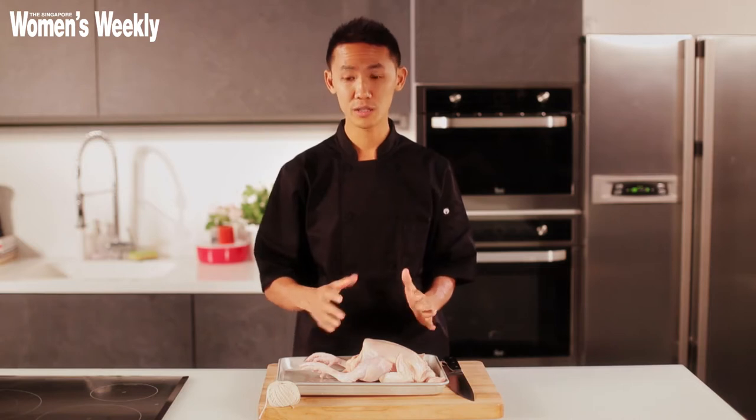For this, you need two things: a whole chicken, and some kitchen twine. You cannot use anything plastic because it will burn in the oven.